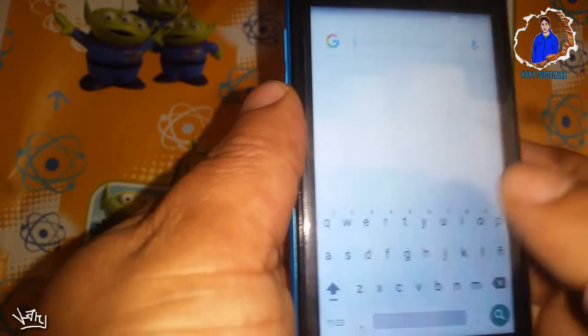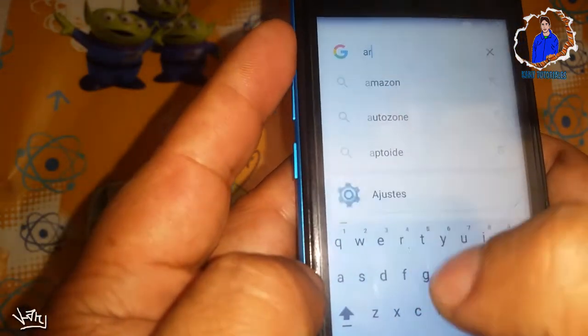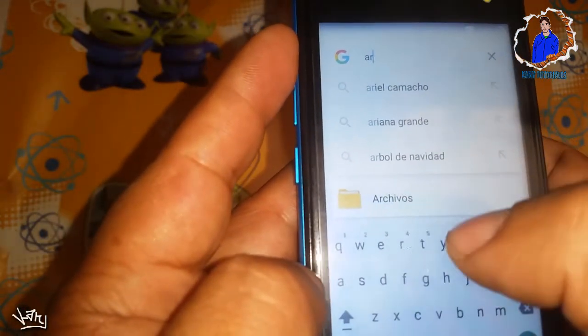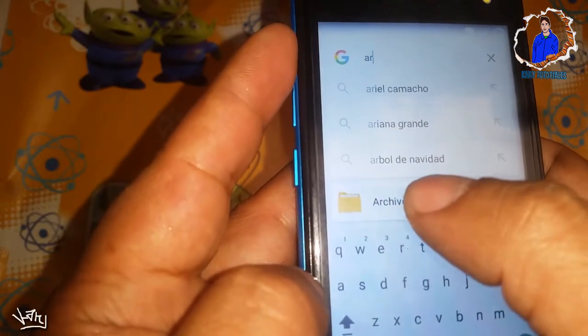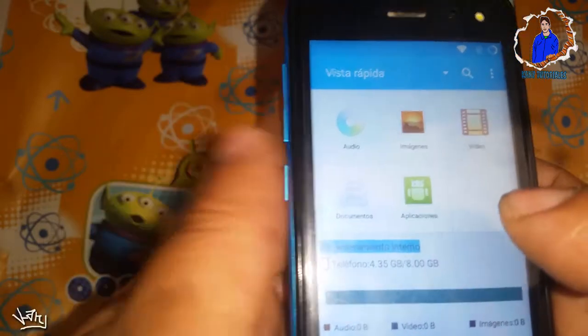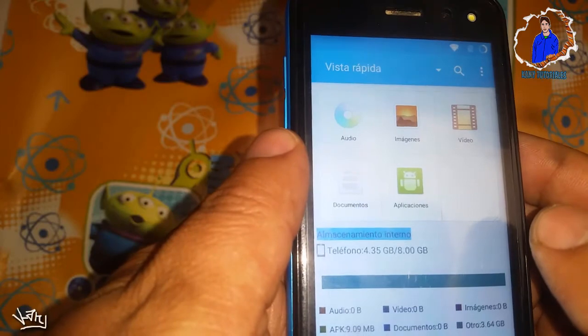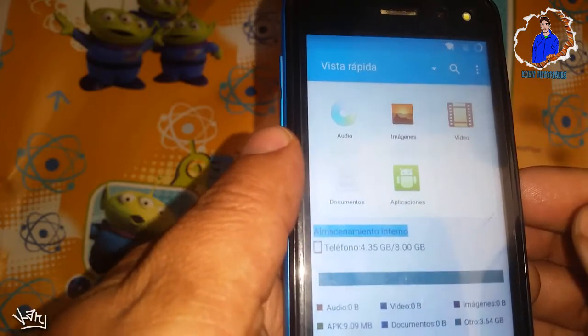Cuando ya nos salga esa pantalla, le escribiremos la palabra "archivos". Ya con solo dos letras nos apareció la carpeta de archivos. Cuando nos salga esto, recuerden que habíamos pasado ya dos archivos a nuestro móvil; ahora esos archivos los vamos a utilizar.